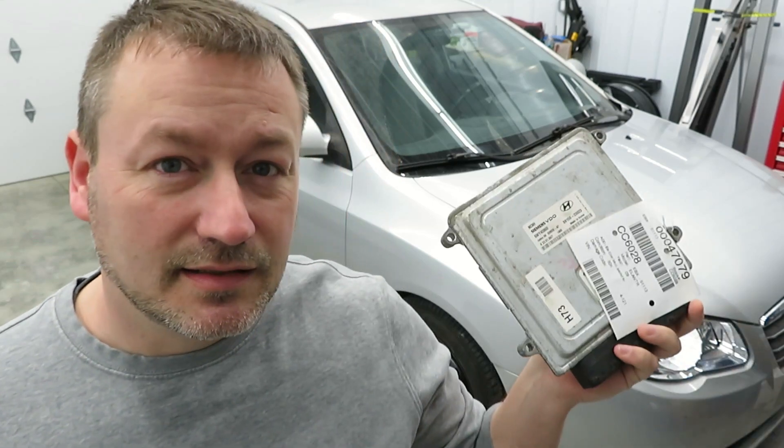Today I'm going to show you how to change the ECM on a 2009 Hyundai Elantra. This will work for a 2007 through 2010 Hyundai Elantra, and I also believe the 2008 to 2012 Kia Forte. They're made on the same platform — it's the HD platform.